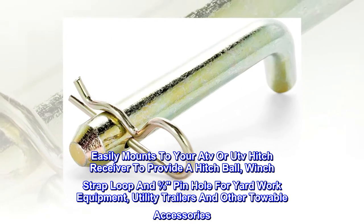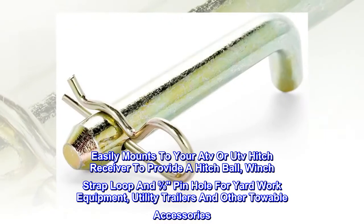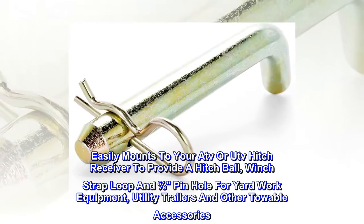Easily mounts to your ATV or UTV hitch receiver to provide a hitch ball, winch strap loop, and 5/8ths pinhole for yard work equipment, utility trailers, and other towable accessories.